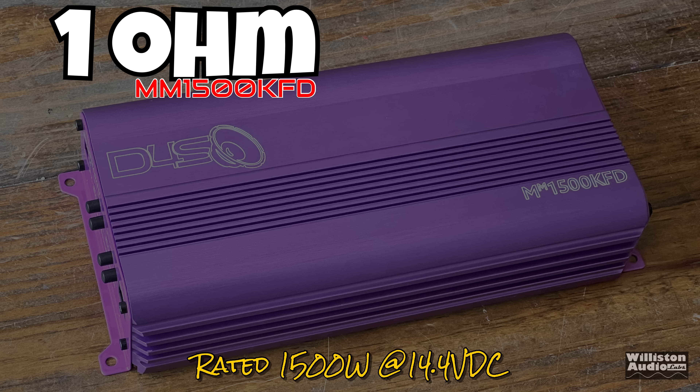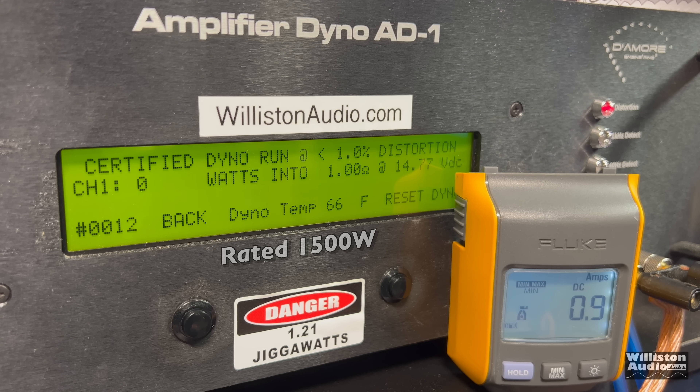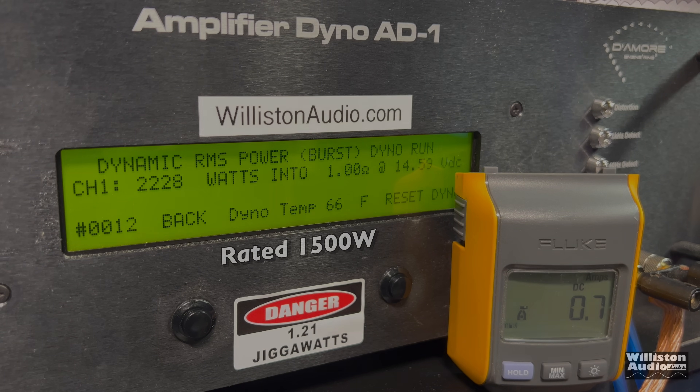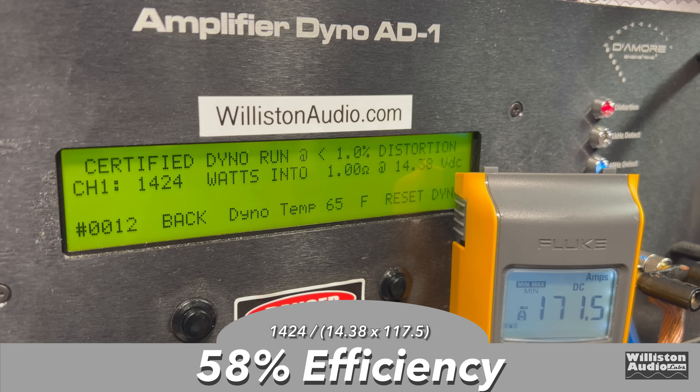Efficiency at 2 ohms: 76.5% — very close to the MM-1000's 2-ohm run. At 1 ohm, rated 1500 watts. Certified test: 1424 watts at 14.38 — not quite the 1500. Uncertified to clipping: 1578 watts — we definitely get it there. Dynamically: 2228 watts — this thing has serious dynamic power! Efficiency at 1 ohm: 58% — same as the MM-1000, not very good.